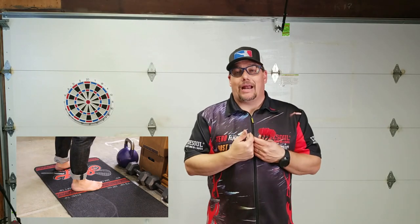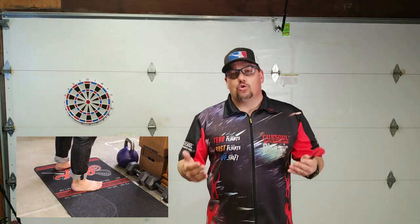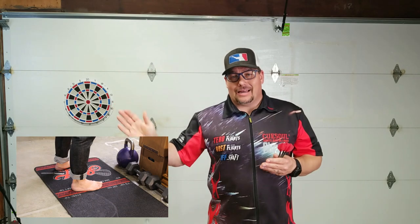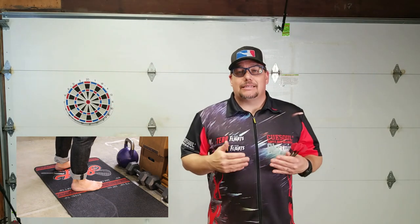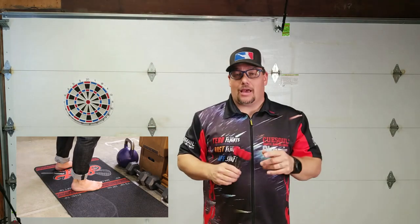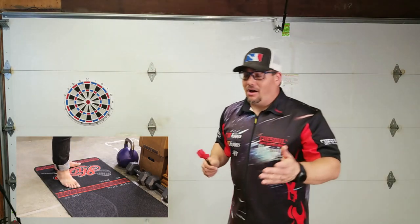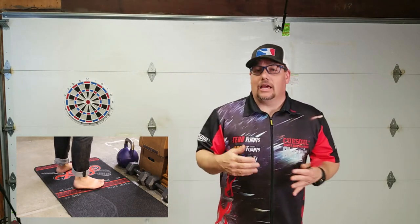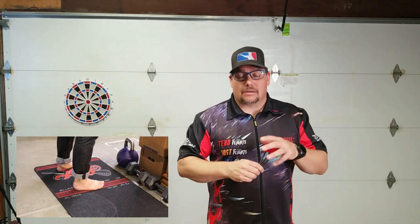Now I happen to be right-handed and left-eye dominant, which really screws my throw up — but that's a whole other video. I'm right-handed, left-eye dominant, so I stand parallel with my right arm closest to the board. If you were left-handed — and hopefully left-eye dominant — you're going to stand like this. It's the same thing in baseball, golf, or pretty much any sport where you're swinging something.